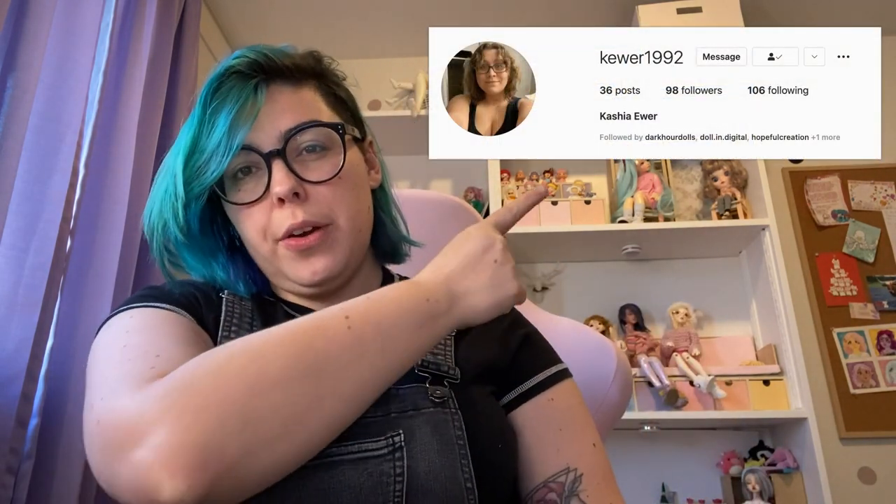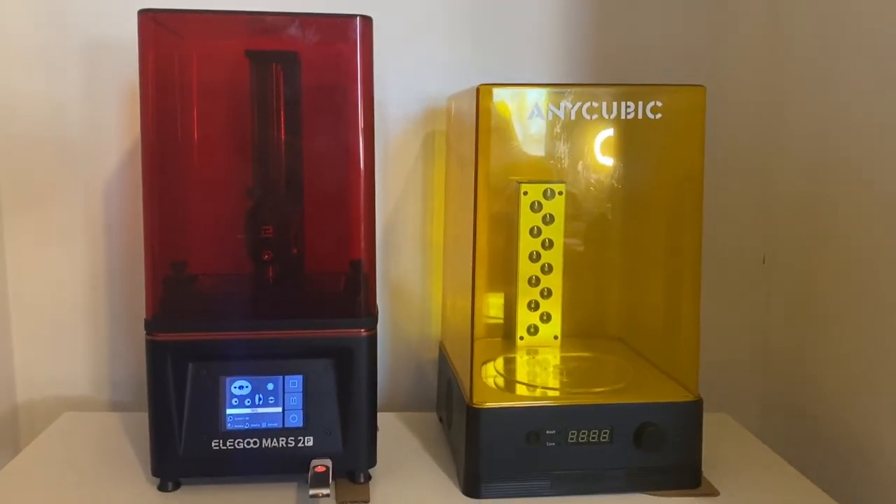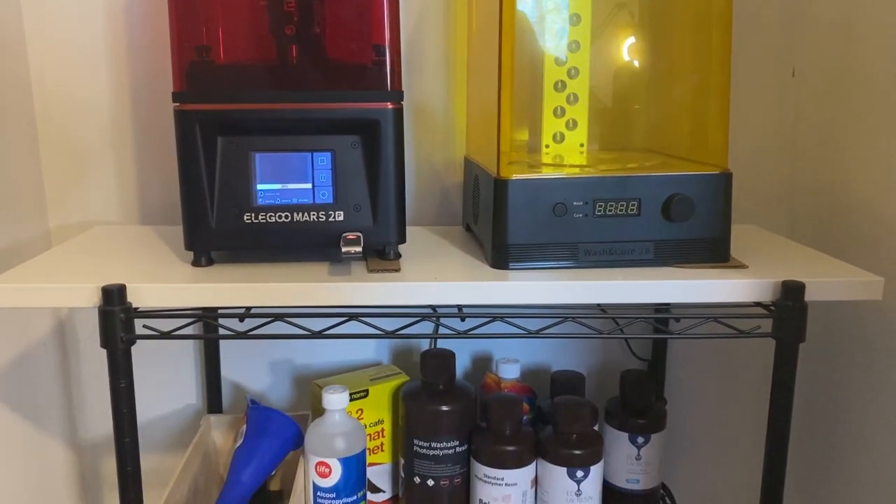Right now I've done everything I can for Hollow until the dolls come in, so in the meantime I've been working on new dolls. I recently got a 3D printer so I could print my own prototypes and easily identify any edits or changes I wanted to make. I was having them printed out of house for quite a while by my friend Kasha at Cure 1992 — check her out for all your resin printing needs — but I finally decided it was time to get my own printer.